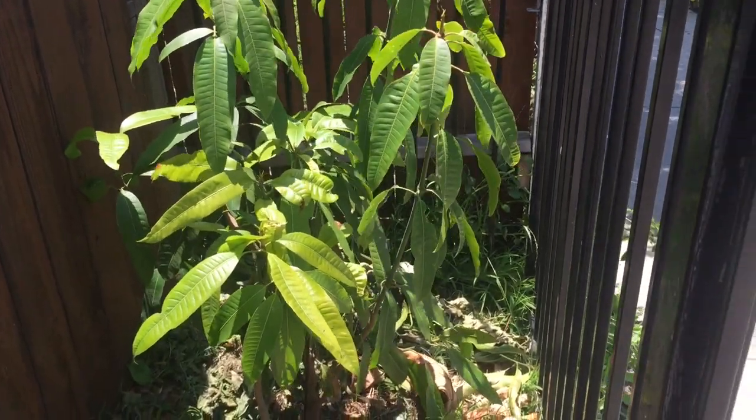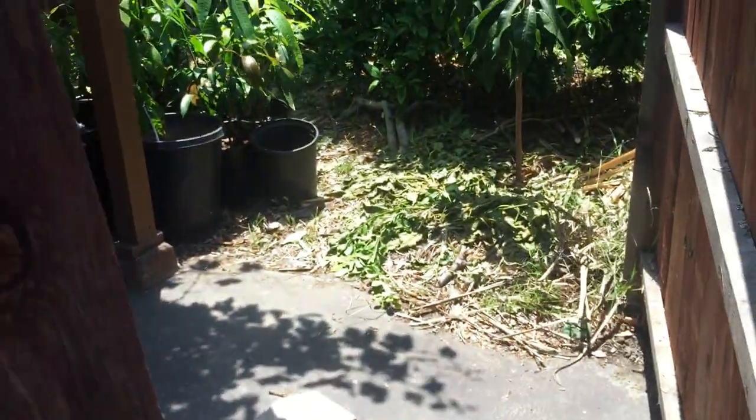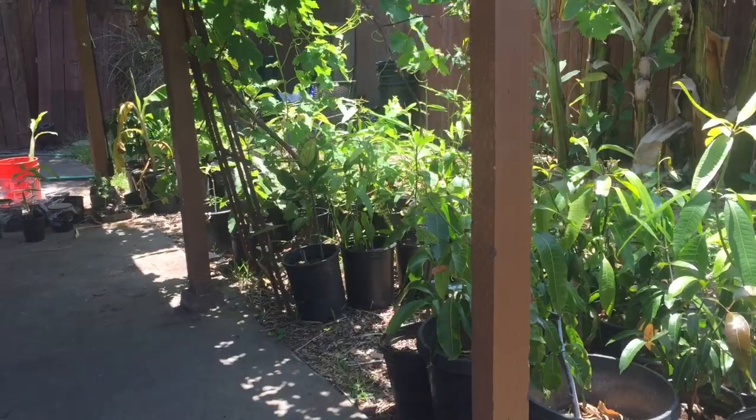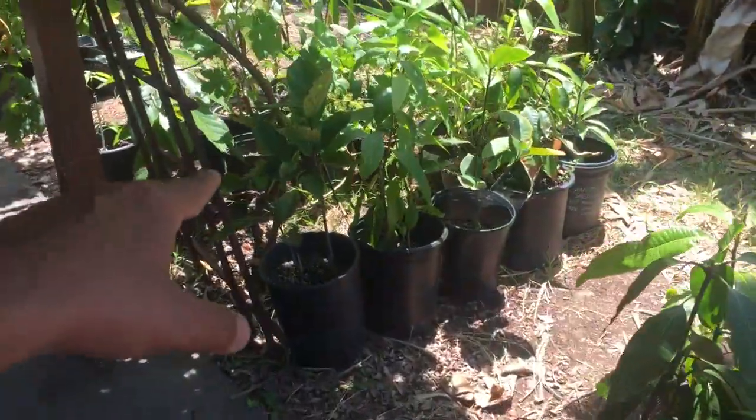Here in Southern California, if you don't want to buy a mango tree from a nursery, just go buy one of those yellow mangoes from any grocery store and plant the seed. More fruit trees over there — I got jackfruits in containers and a bunch of other stuff in containers.